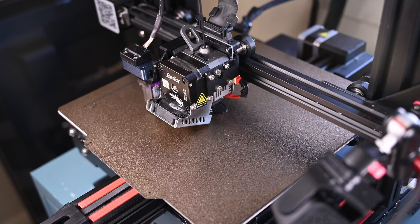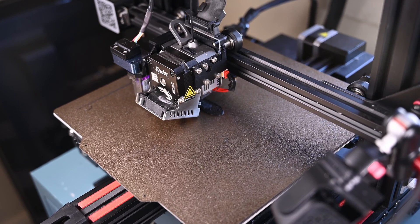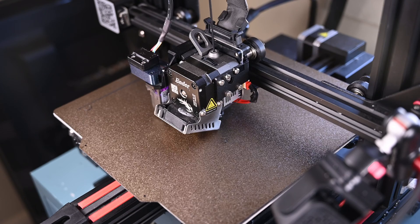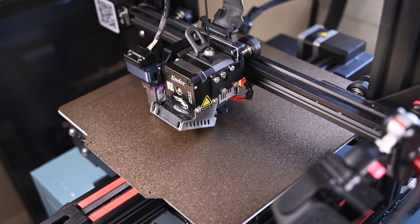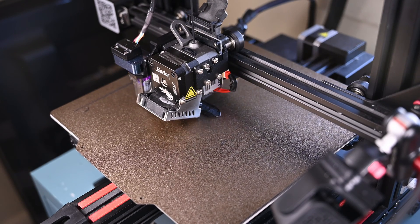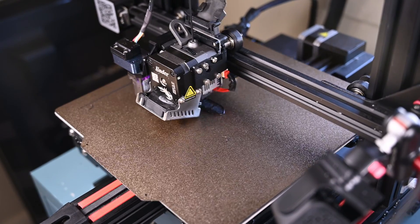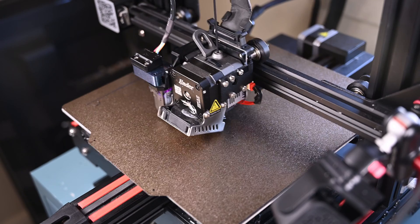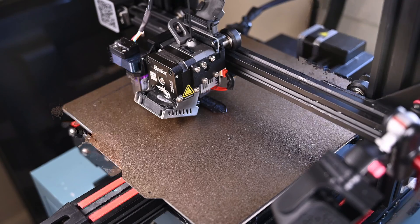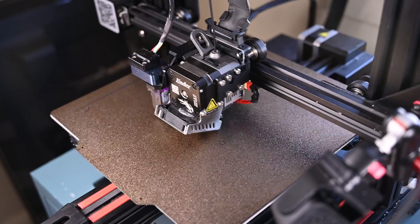The pad also ignores M92 gcode commands that would change extrusion steps. Attempts to get access via SSH went unsuccessfully. As a last ditch effort, I attempted to slice through Creality Cloud with an Ender 3 V3 KE profile, considering it also uses a direct drive extruder not unlike the Sprite. While this got it closer, it still wouldn't work. As it stands right now, this device is unusable to me. Creality has barely marketed this device and barely offers any support — their customer service staff instructed me to flash the firmware onto the machine. So for now, I'll set this aside until more information is available.